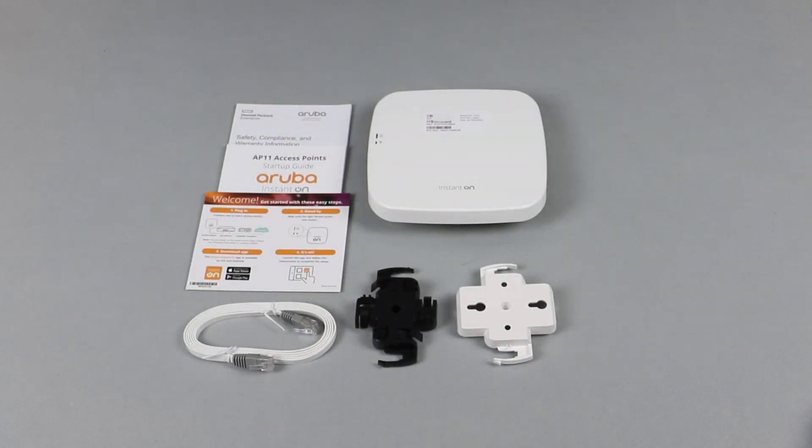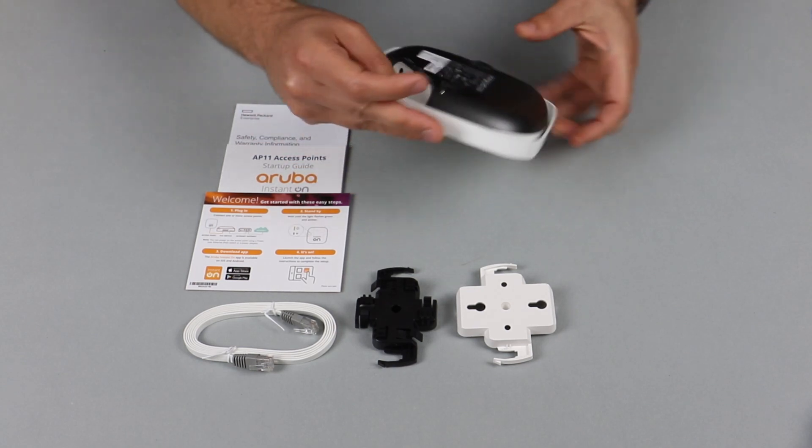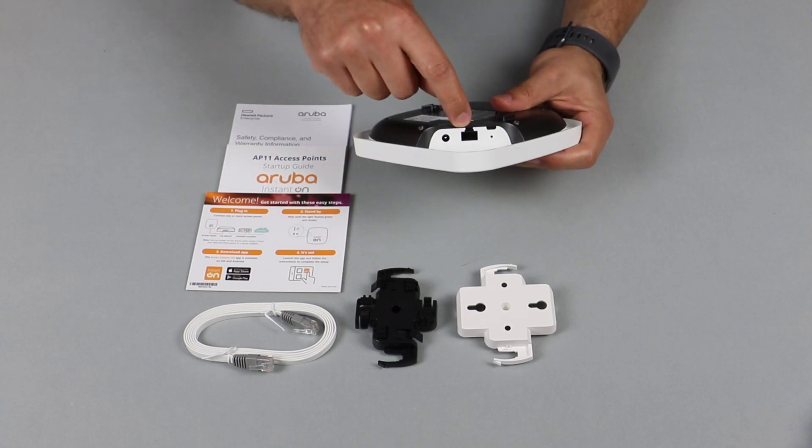A very important thing to note is that the access point does not come with a power adapter. There are three ways to power up this access point. First, you can simply use an Ethernet cable to connect it to a PoE switch.